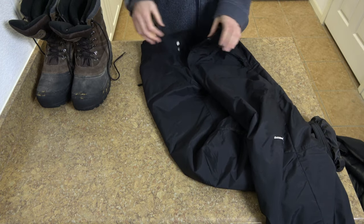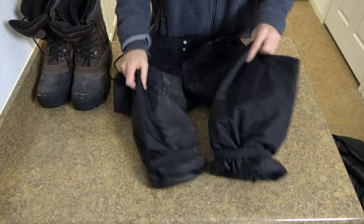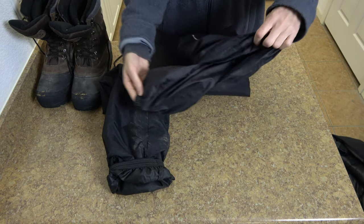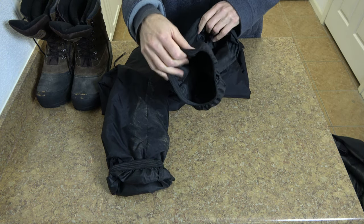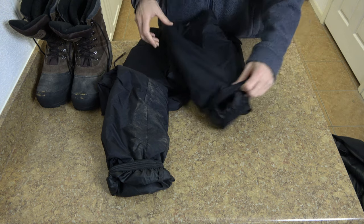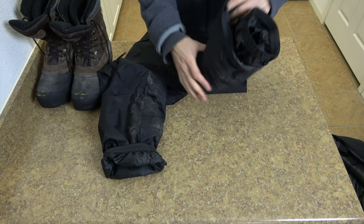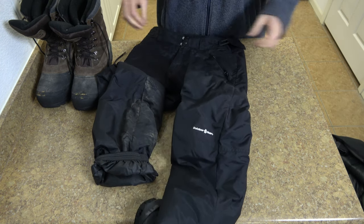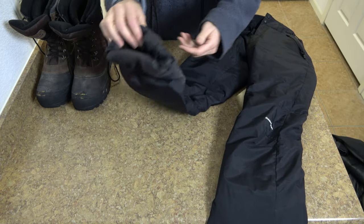For my legs, the final outer layer is ski pants from Outdoor Gear. These go on over the top of jeans or whatever trousers you're wearing, and they have a double layer at the bottom to make sure no snow gets into your socks. They're water resistant, wind resistant, and insulated on the inside. All of these clothes together will keep you extremely warm.